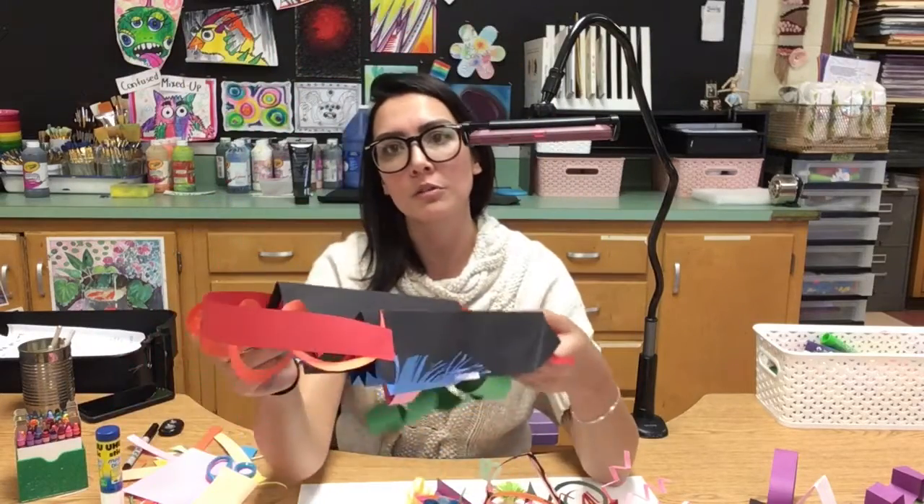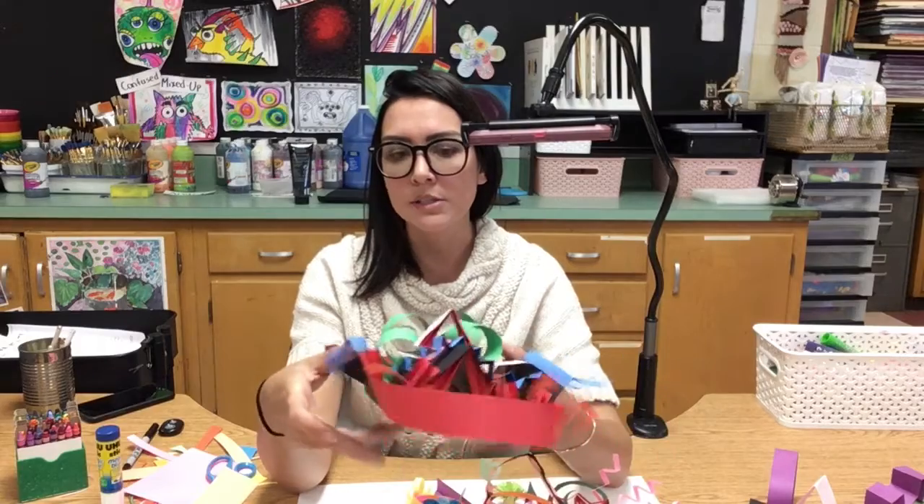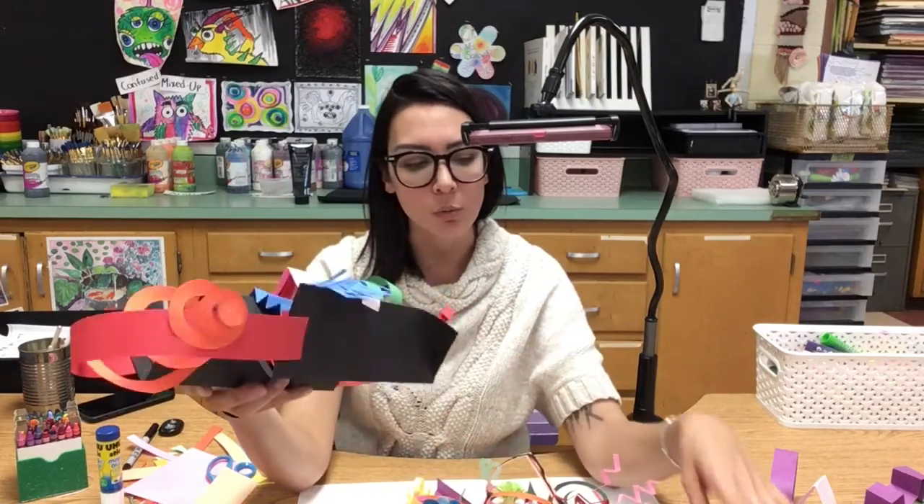Think about how you can create more interest and work on all sides of your sculpture if you're working on a 3D base.